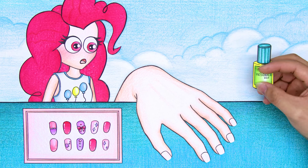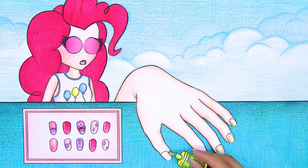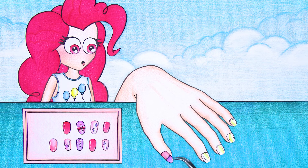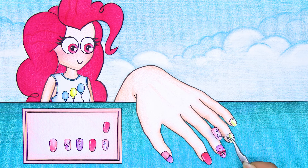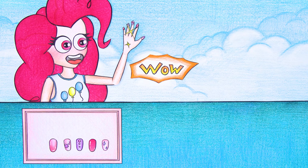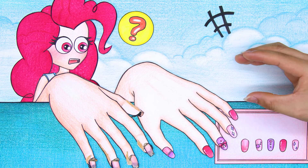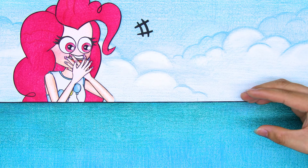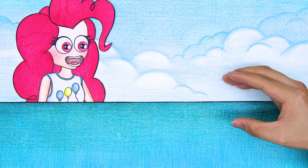Super pretty pink nails! Apply glue to stick the nail firmly. Let's glue the nails together. Oh hey, there's still the right hand! Oh my god, why do you do it so fast? Thanks, bye-bye!